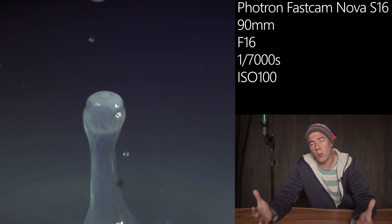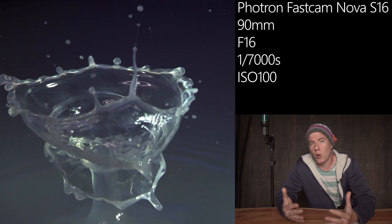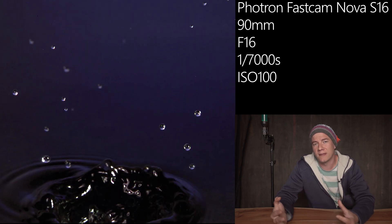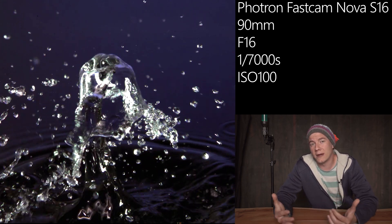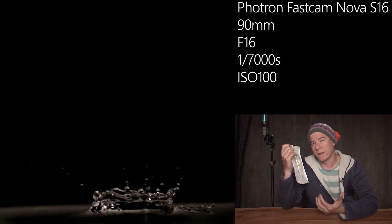When you first start out, I'd really recommend using a plastic bag filled with water with a very small hole cut in it, which produces the droplet. It will work as well. Of course you cannot control the delay of the droplets, but you will get some first pretty good results. Then you can decide if you want to upgrade or go with the cheap versions, which work almost the same.